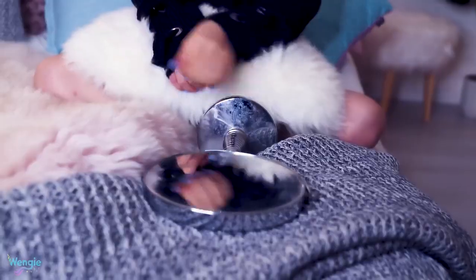Hey Wengie, have you ever played Bloody Mary? What? No way. Are you crazy? Want to try? Look, I have a mirror. Oh my gosh, no. Please stop. It's like 3 a.m. right now.